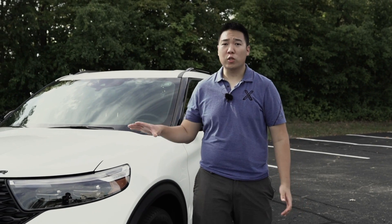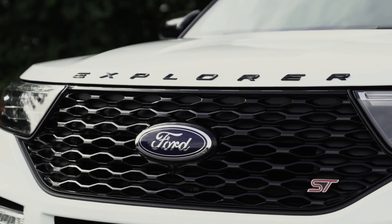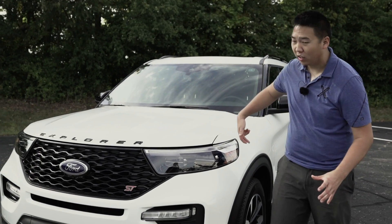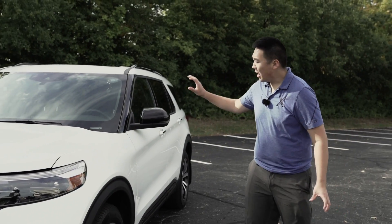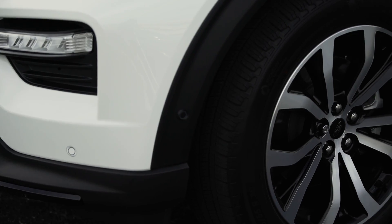On the outside, this new Explorer is completely brand new and it looks really good. As an ST you get the blacked-out grille, obviously the ST badge, and you get Explorer lettering on the hood itself. Top-of-the-line LED lighting everything, with a nice daytime running light on the very top. Around the side you get blacked-out mirrors because it's an ST, but this specific ST did not option the fancier Sport pack track pack, so it has the lower end wheels.